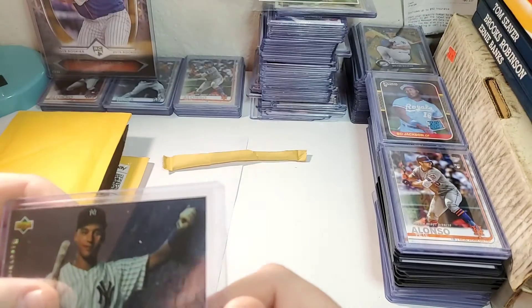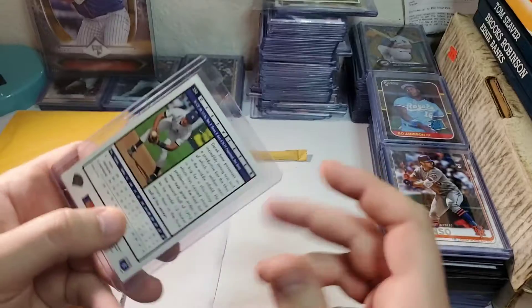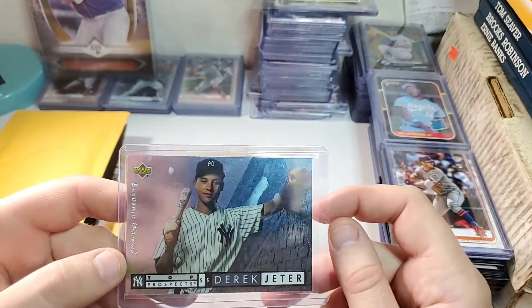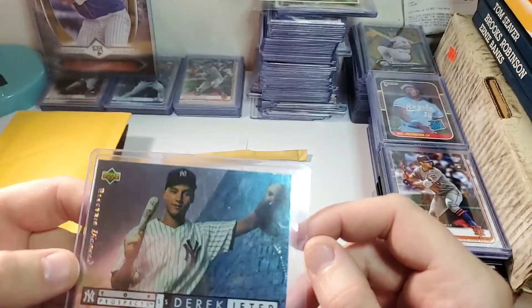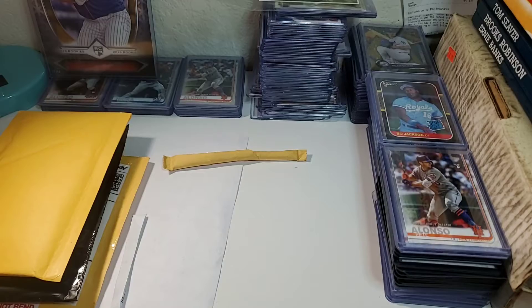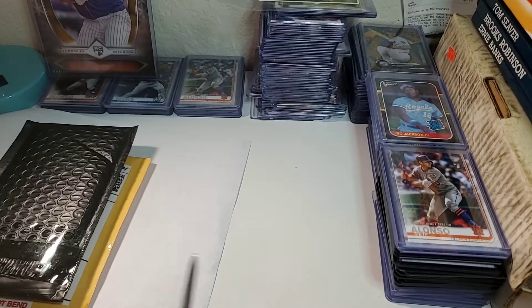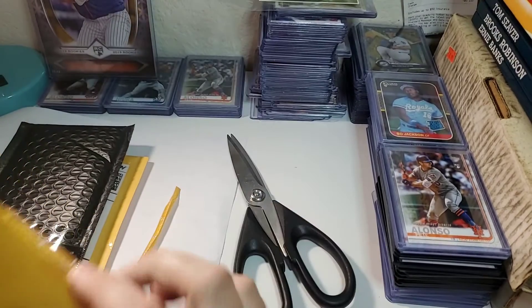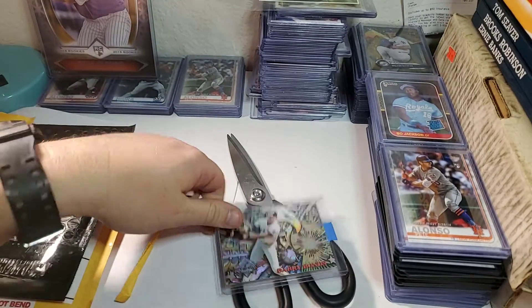Here goes another one — this is a Derek Jeter 1994 Upper Deck. It looks pretty good; it's got the Electric Diamond version. This is a Derek Jeter rookie card. These things are selling — PSA 9s are going for around $20 to $40. It looks pretty good: the corners are sharp, and I don't see anything really wrong with the surface through the plastic. I thought that was a pretty cool card to pick up. It's a Derek Jeter rookie card, and I'm only buying these for maybe five dollars or so depending on how the pictures look online.